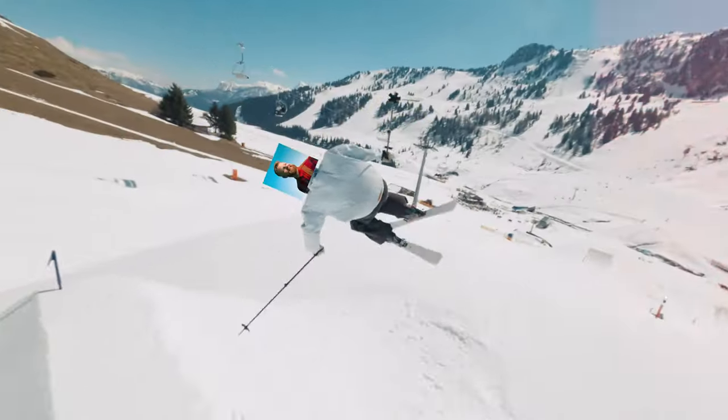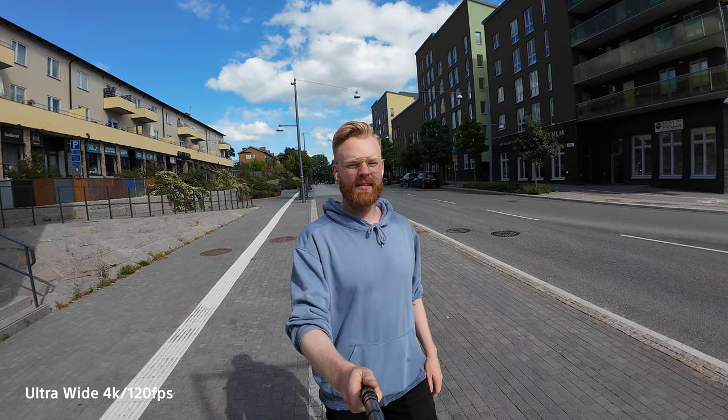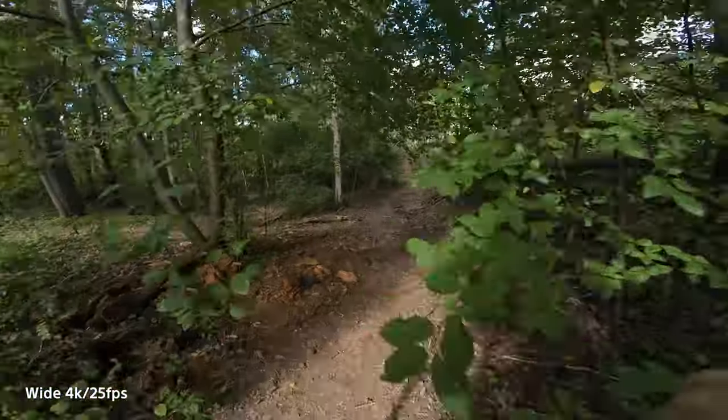You can also film 4K at 120 frames per second, which is really nice for slow motion. I've been having a lot of fun getting these slow motion shots, and if you're into action sports it's great to see flips and everything in slow motion. You can do that across all the different field of views, and you can change between ultra wide, wide, and linear — which has no warping at all.